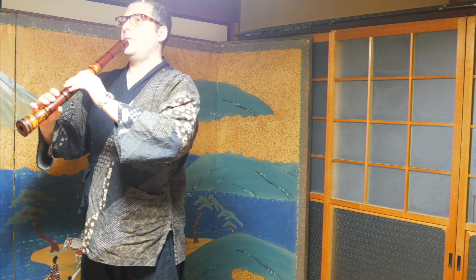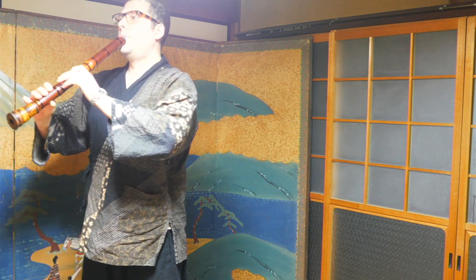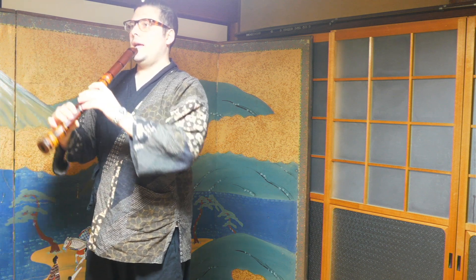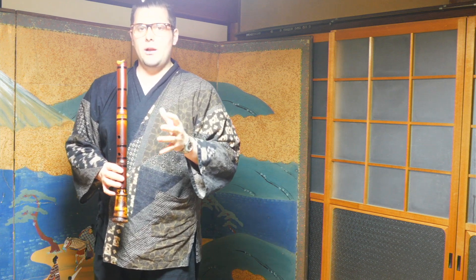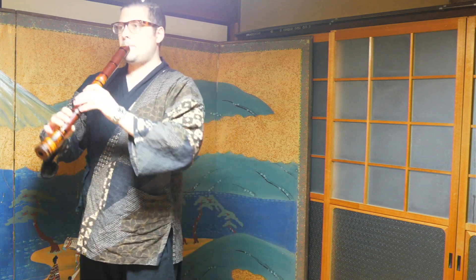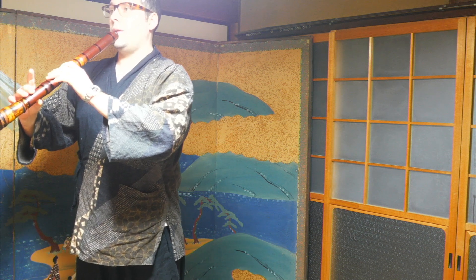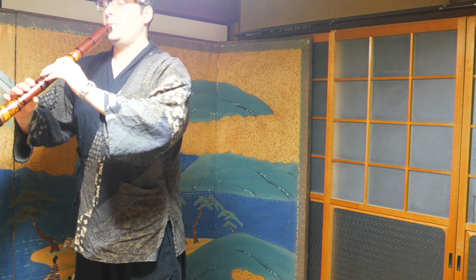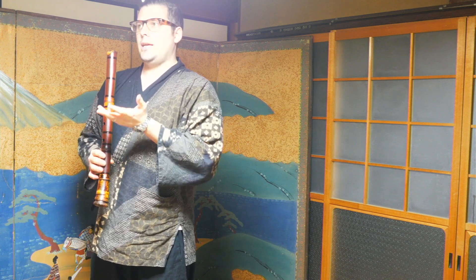Moving back to the heels, the note gets louder and I feel more core. I also feel like I have more air — but not only that, I'm using less air to get that sound out. When I'm on my toes, I feel like I have to push really hard. Standing back on my heels, I feel like I have the power to push the air up properly.